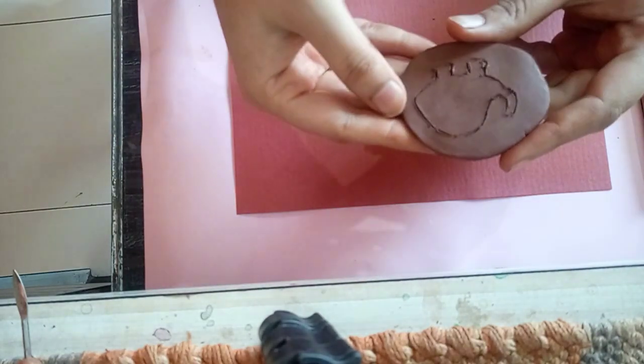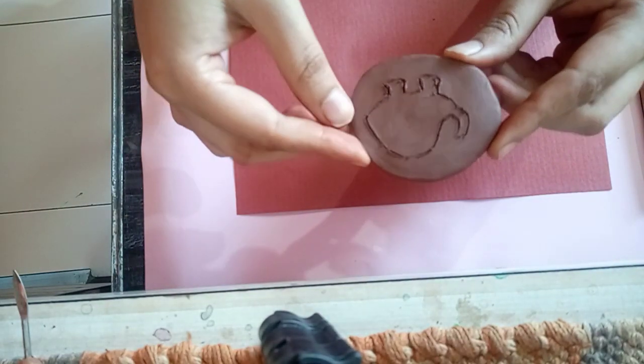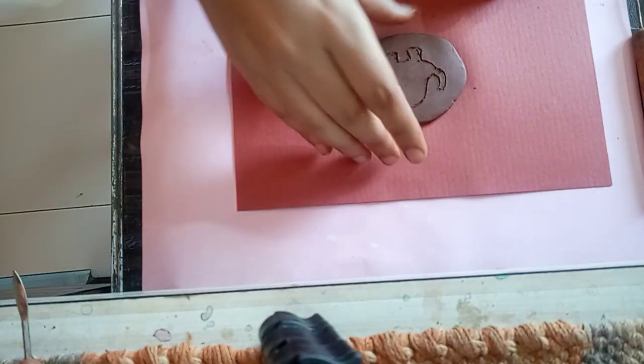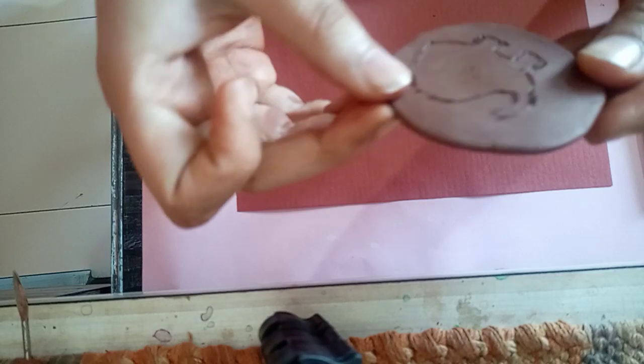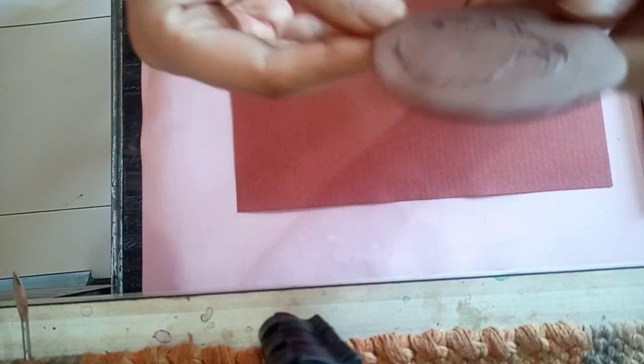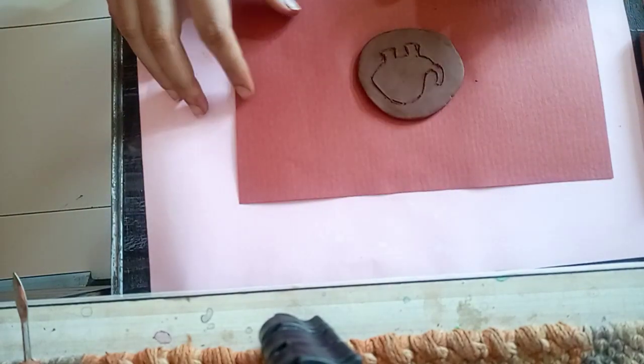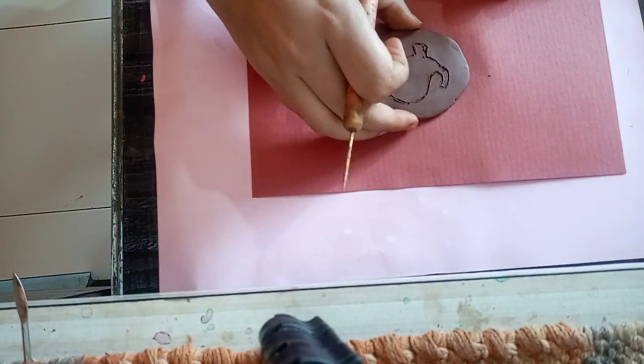What you have to do is take a terracotta clay which is flattened. Approximately, as you can see, this is the width — this should be the width of the earring. You can also use this as a pendant.